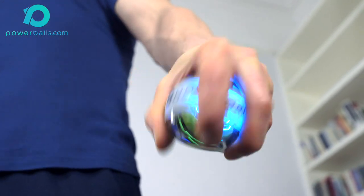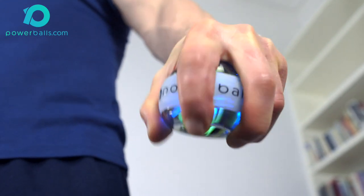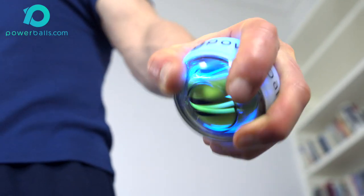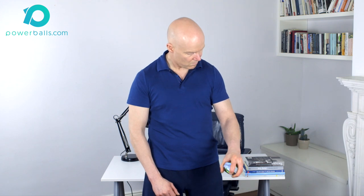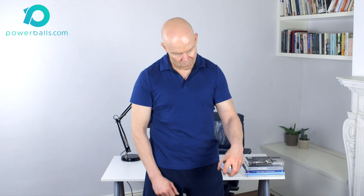Spin speed is determined by your personal strength and fitness level as well as the severity of your condition. The purpose here is not to strengthen but to loosen out and warm up the muscle tissue by bringing increased blood flow. Therefore, rhythmic slower spins of two to three minutes in duration are preferable to short faster spinning for this specific program.